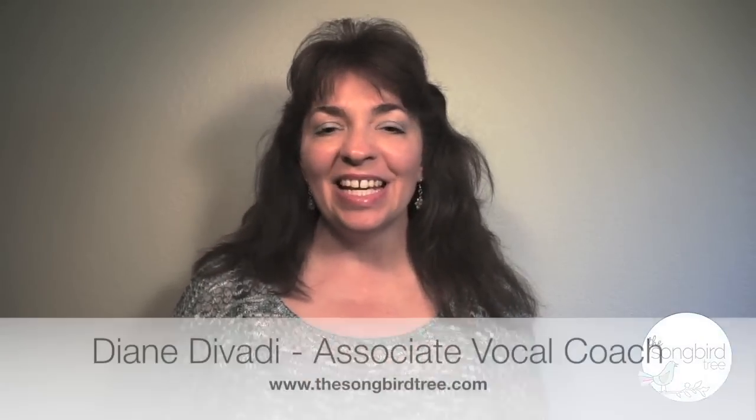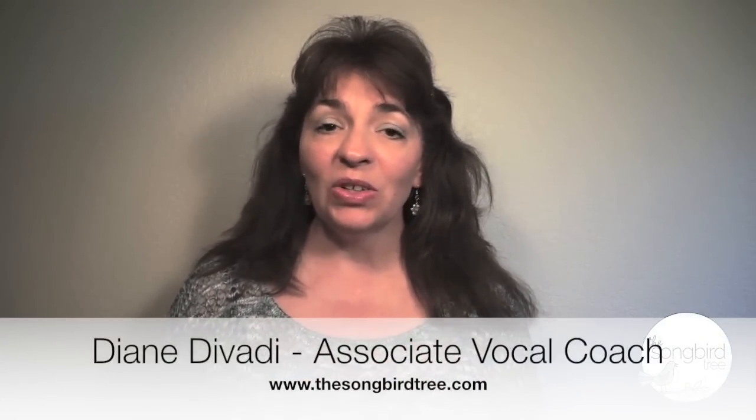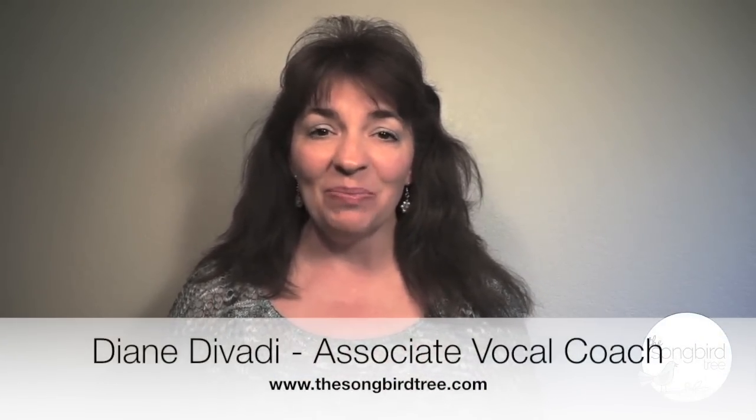Hi there, Songbird. This is Diane Davati, Associate Vocal Coach at TheSongbirdTree.com, where we get grounded, take flight, and sing. Today I want to tell you about my favorite warm-up exercise, the bubble, and its three amazing benefits.